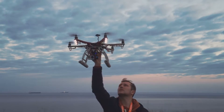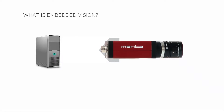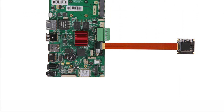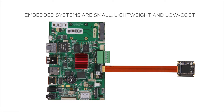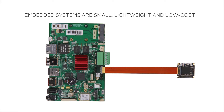Embedded vision is the use of computer vision in embedded systems. Historically, digital image processing started and expanded in industrial and scientific applications with image processing algorithms running on powerful PCs. Today, powerful, low-cost and energy-efficient processors can run image processing applications on smaller, sometimes mobile devices without the need of a PC.